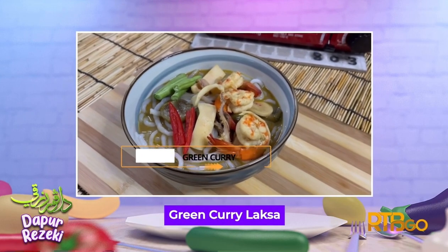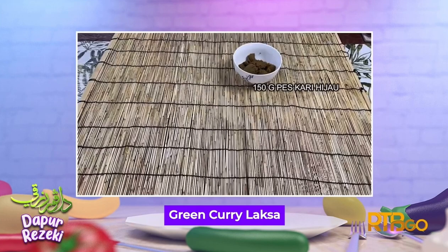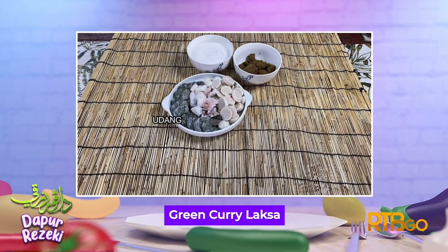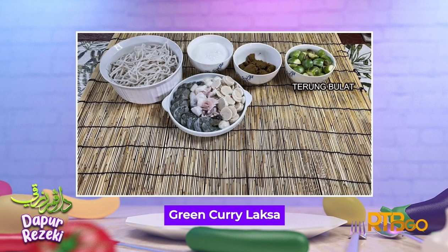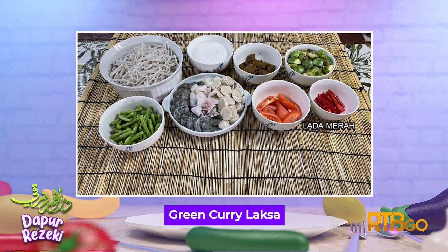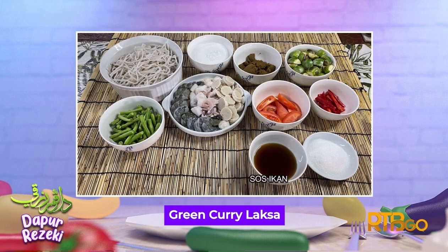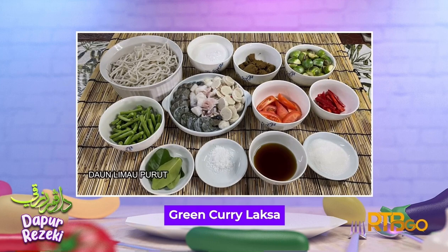Saya akan mengongsikan satu resepi iaitu Green Curry Laksa. Bahan-bahannya: 150 gram pes kari hijau, 600 ml santan, udang, sotong, bebola ikan, laksa, terung bulat, buah tomato, kacang panjang, lada merah, gula, sos ikan, garam, dan daun limau purut.